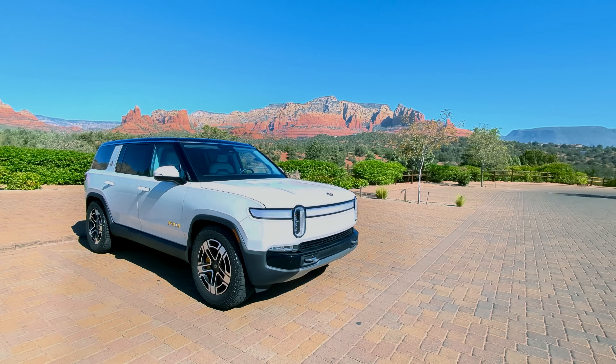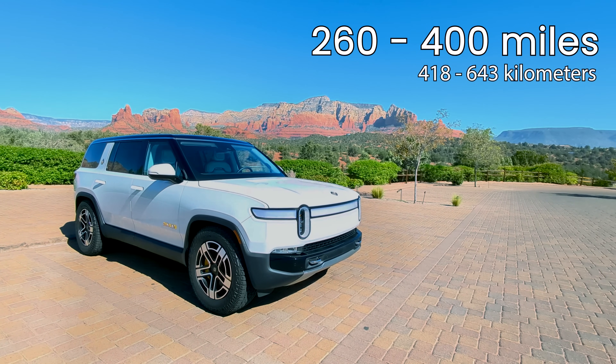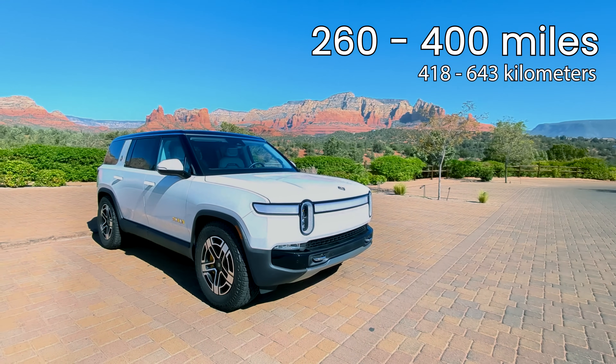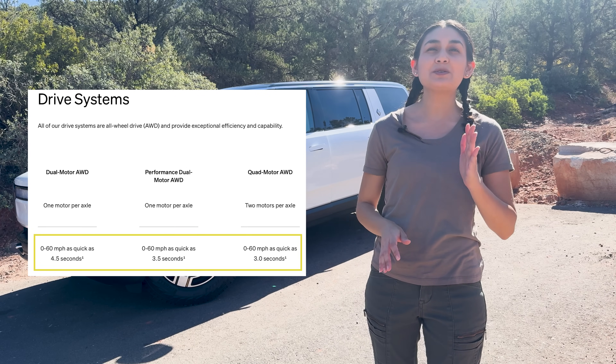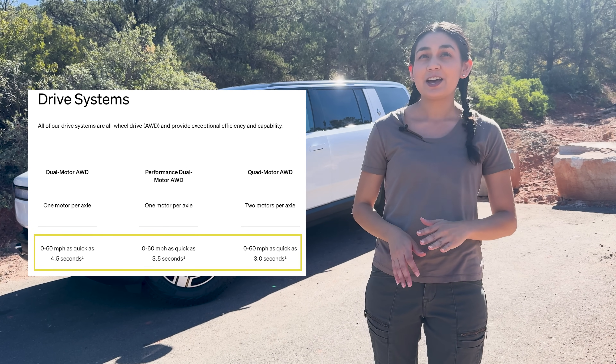But what do we get for this value? The range on these vehicles varies from 260 to 400 miles depending on your configuration, and it gets pretty quick zero-to-60 times. Even on the base dual-motor all-wheel drive system, it does zero to 60 in 4.5 seconds.